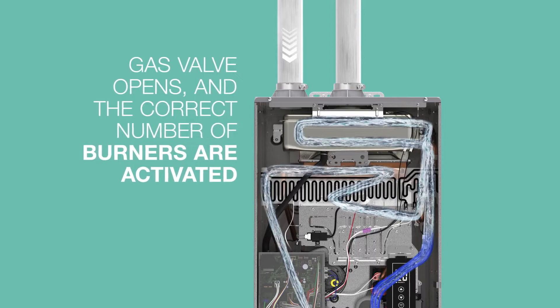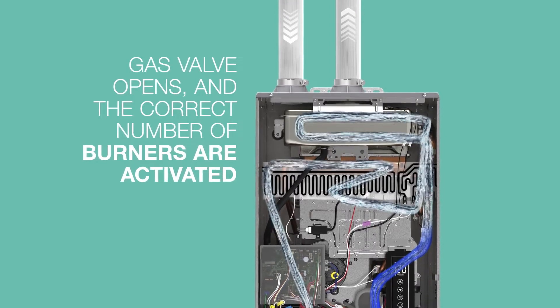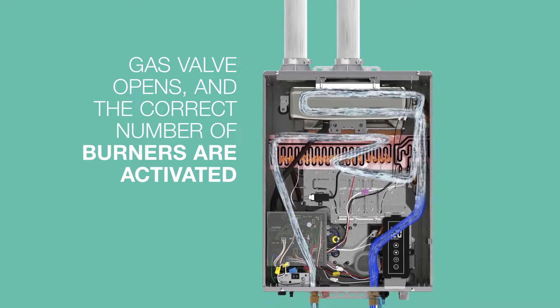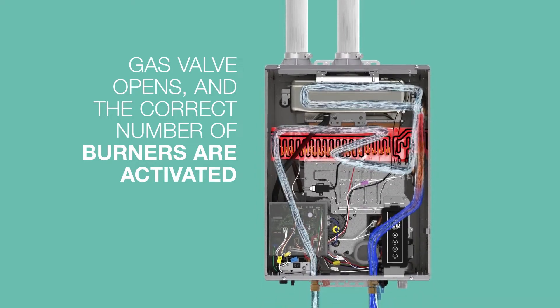Air is drawn in through the inlet venting as the gas valve opens. The igniter sparks, and the control board allows gas to flow to as few or as many of the up-firing burners as necessary to heat the water.